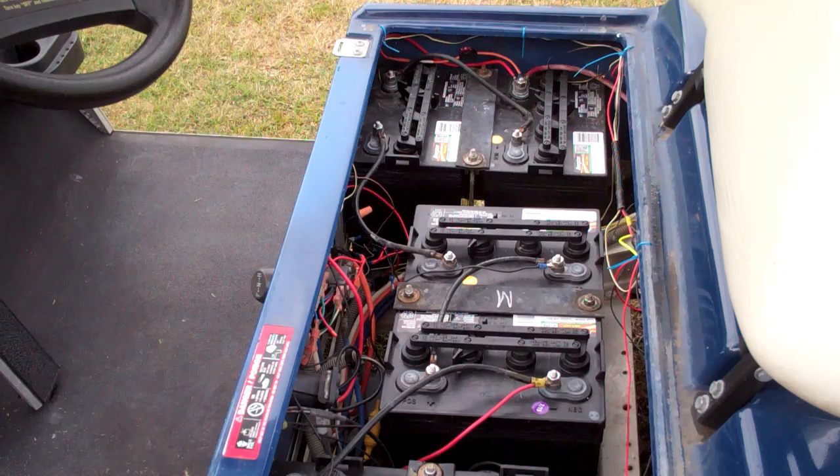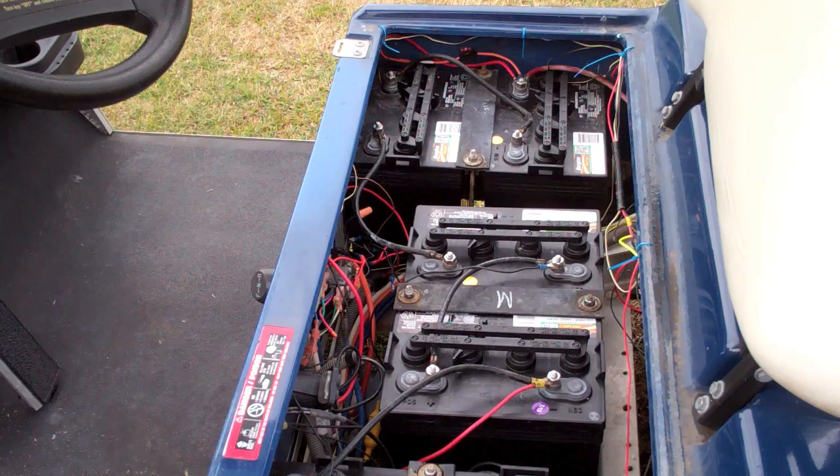These are eight-volt batteries and there are six of them making a 48-volt golf cart. Some carts are 36 volts with six six-volt batteries — different combinations exist. As a general rule of thumb from my experience, batteries last about five years. The ones I had when I bought this all had 2010 dates, and sure enough in 2015 I had to buy new batteries.